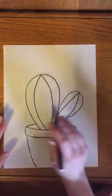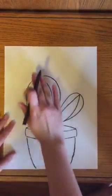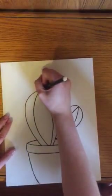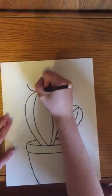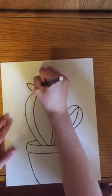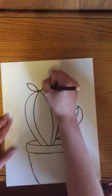The next thing we're going to do is draw a cute flower blooming on top of the cactus. I'm going to draw a U-shape like that and then draw petals in that U-shape.